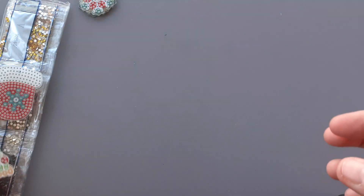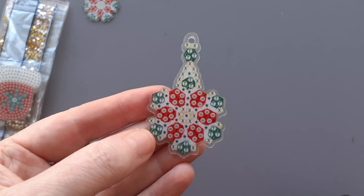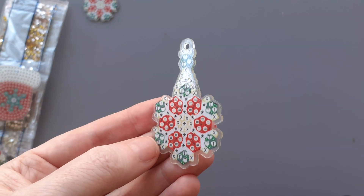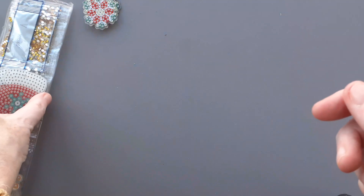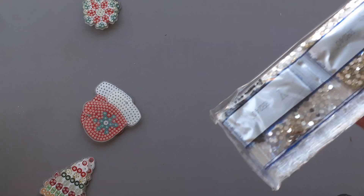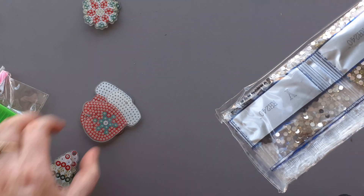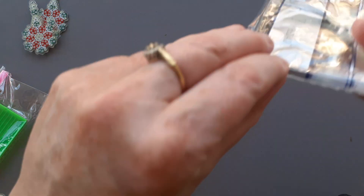So I suppose that third one I could change into a hanging ornament, couldn't I? They're all there. Oh well, one extra.